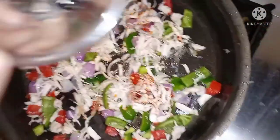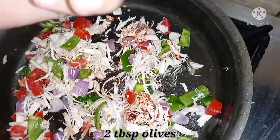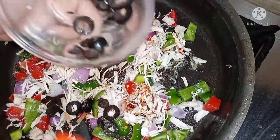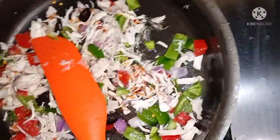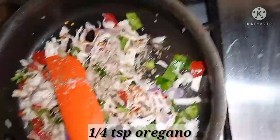I will add 2 tablespoons of olives with a little oil. If you like it, you can also add basil leaves. Mix it.